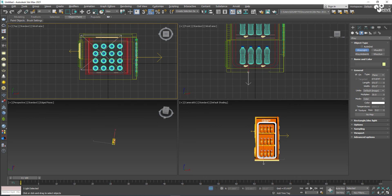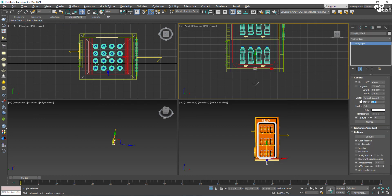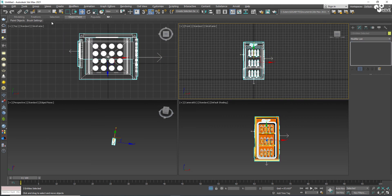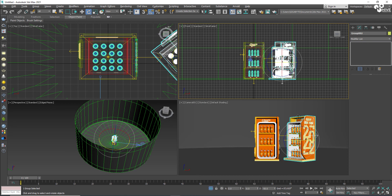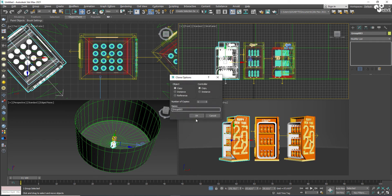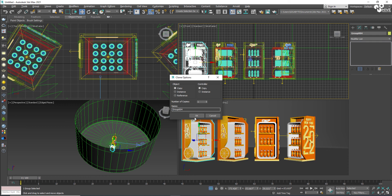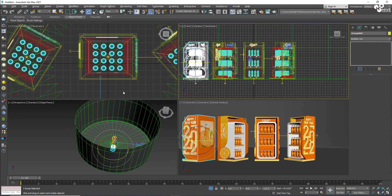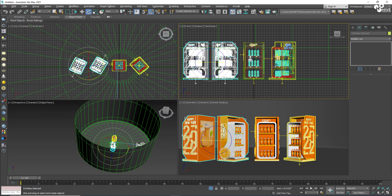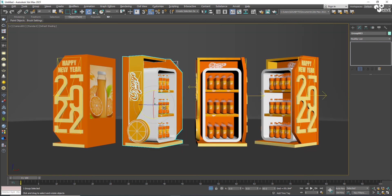I found something to adjust — the light inside my bottle. I'll take replicates of this fridge and rotate them because I want to show every angle — left, right, and the back side.